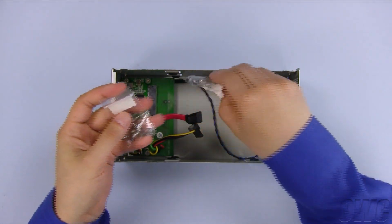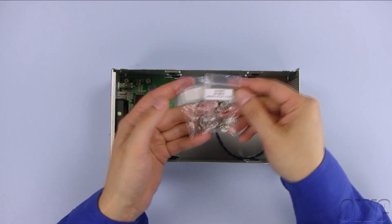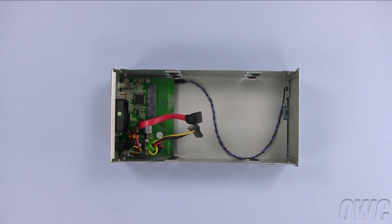Inside the unit, you will find a packet of silica gel. This can be thrown out. There will also be two bags of screws which can be set aside for the moment.